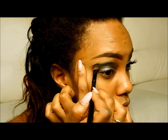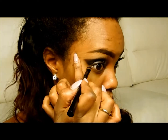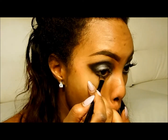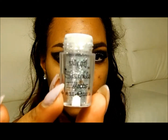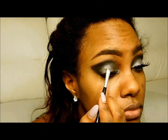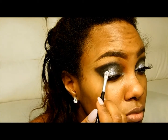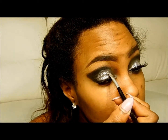Drag the eyeshadow out towards your temples just to get that cat look, and also take the shadow onto the lower lid to have a continuation of the smokey eye. Now I'm going to apply the glitter. I'm using the Sally Girl Sparkle Effects Adhesive and also the Sparkle Effects Glitter in Silver. I make the mixture and pat it onto the eye. Just take your time with this part, there's no rush.